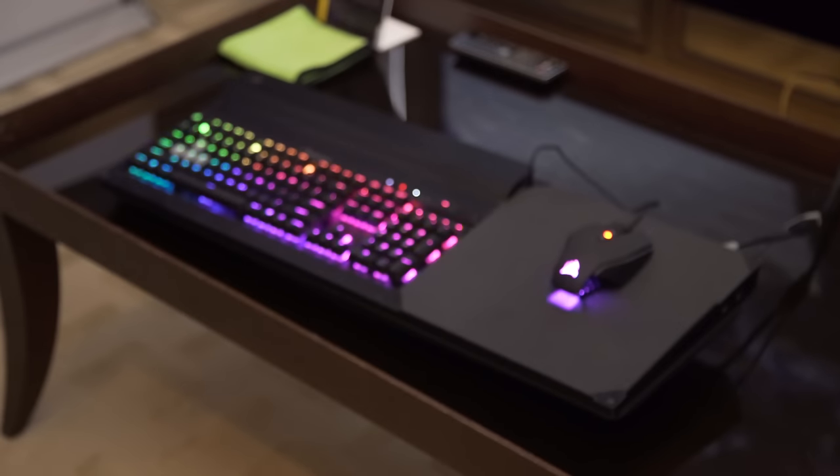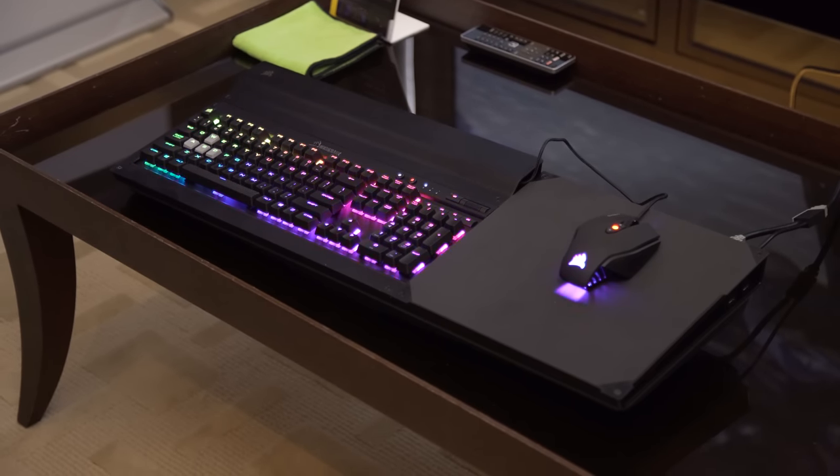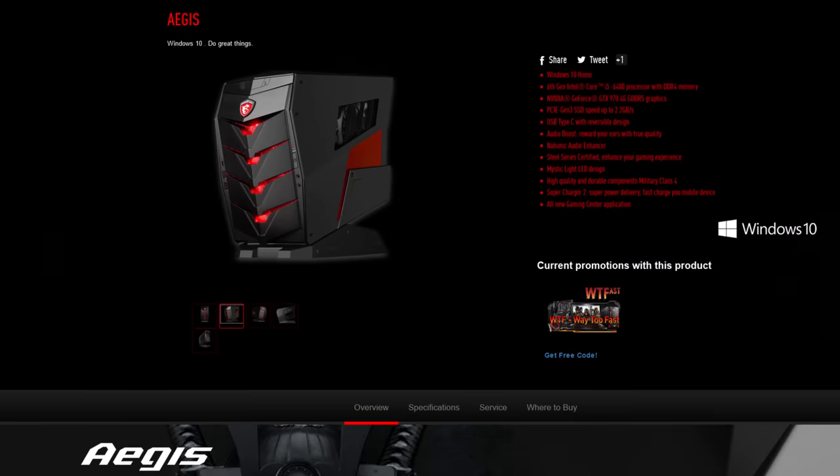Linus Tech Tips coverage of Computex 2016 is brought to you by the Corsair Lapdog, the gaming center that allows you to use a full-size keyboard and mouse from your couch, and by MSI.